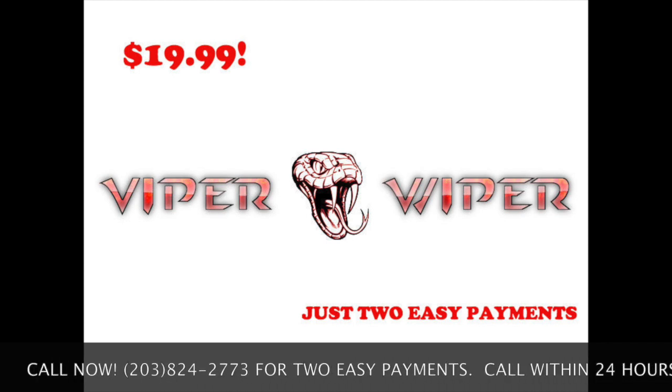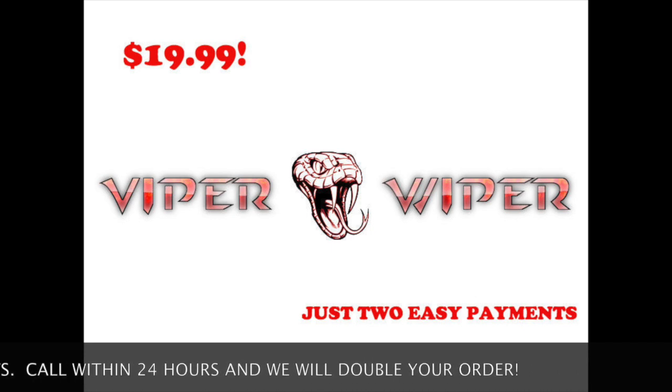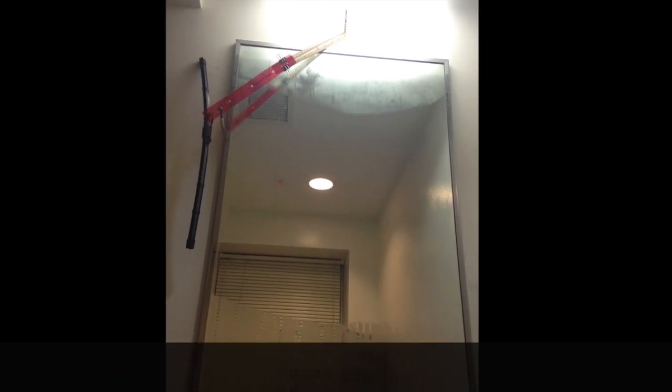But wait, there's more! Call now at the number below and we will double your order. Double! Just think — no more foggy mirrors, no more fumbling around trying to find something to clean your mirror. So buy a Viper Wiper today.